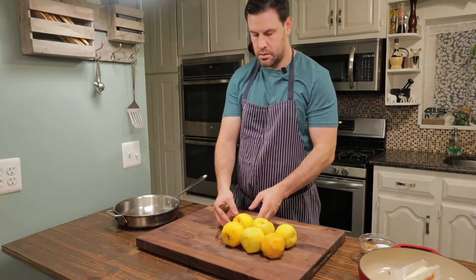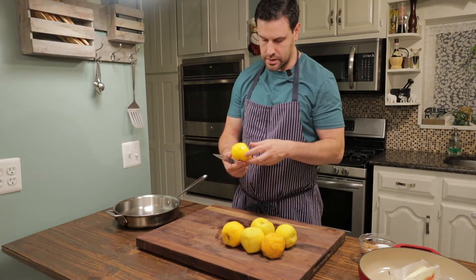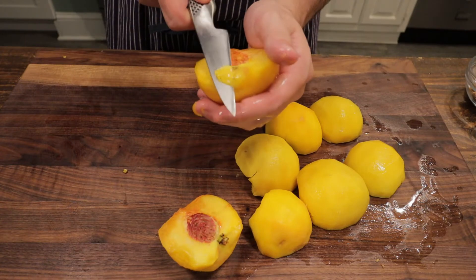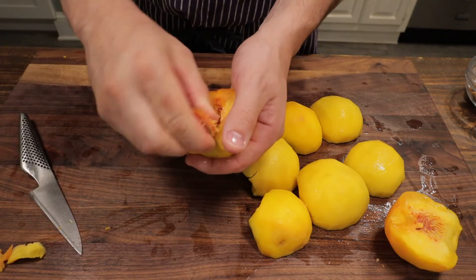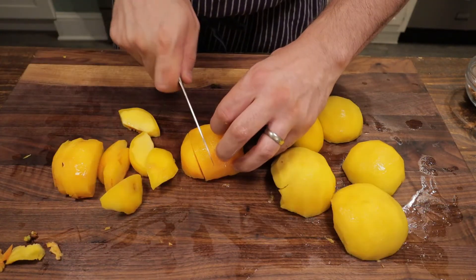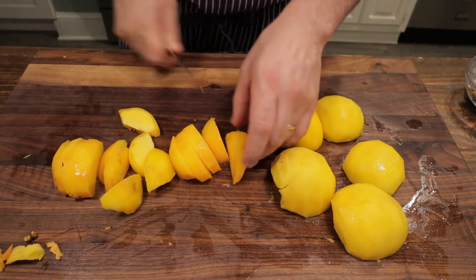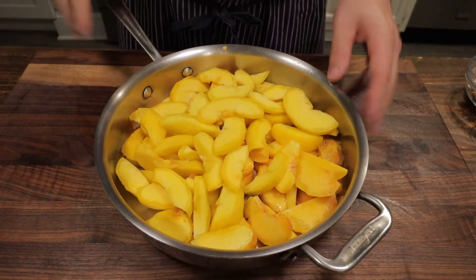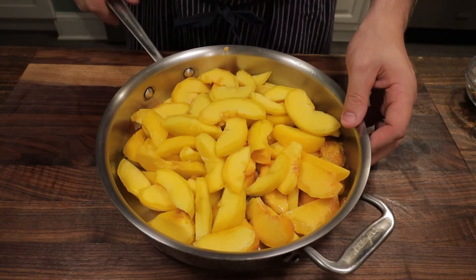Okay, we have all our peaches prepped. We got all the skin off, and now we're going to run our knife down the middle to the pit, all the way around. Then we're going to take that half — I don't want them too small, but you don't want it too big. I took that half and cut it into five pieces. This seems like a good size. I'm going to add this to a sauté pan here. We have all our peaches cut and in the pan.